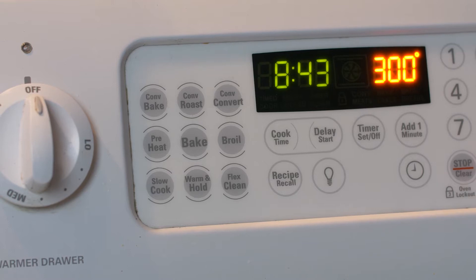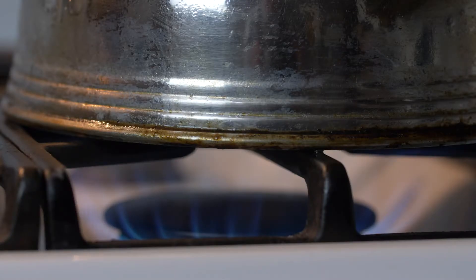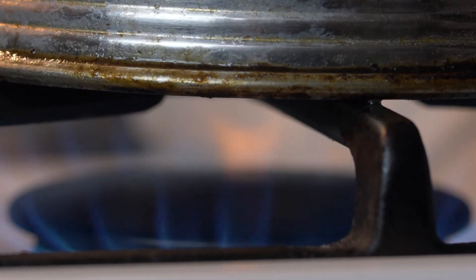First I'm going to preheat the oven to 300 degrees Fahrenheit and get some water boiling in order to preheat the ramekins and also for the water bath when we put the crème brûlée into the oven.